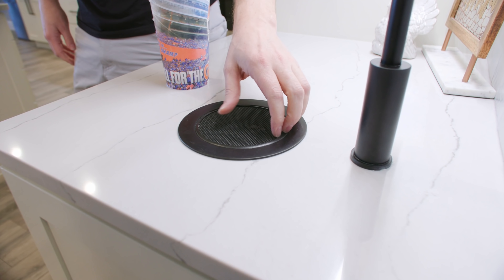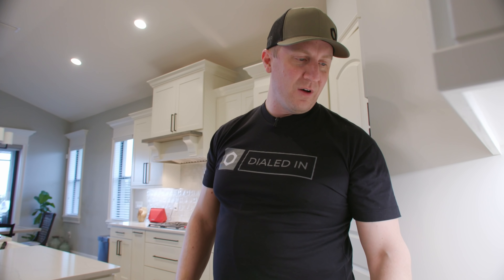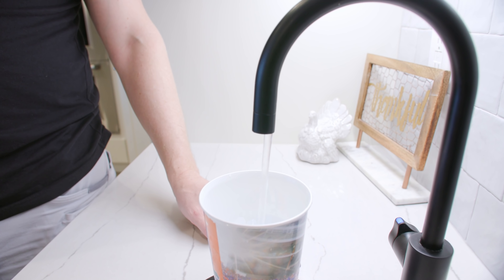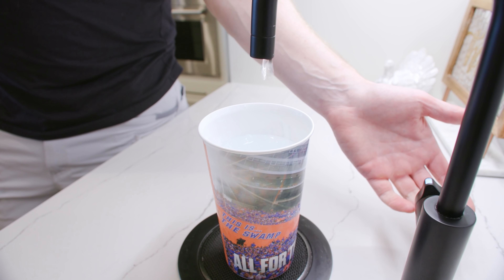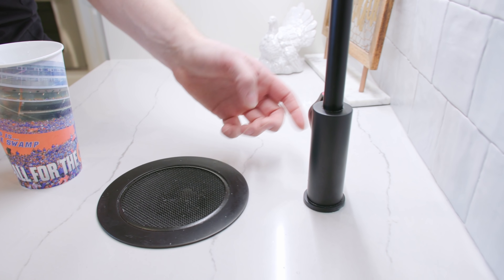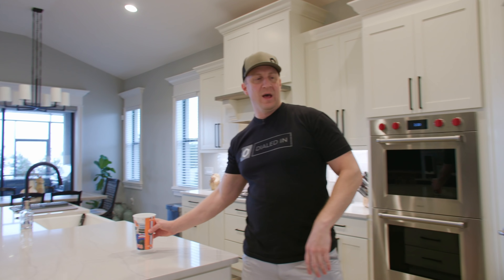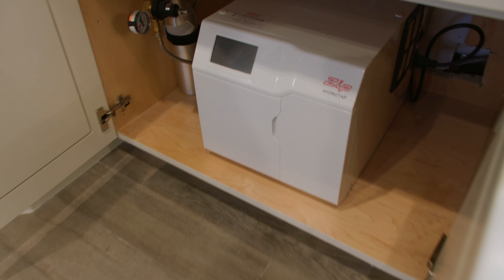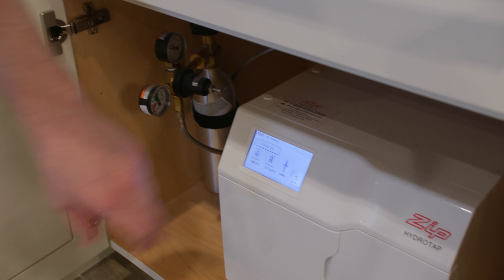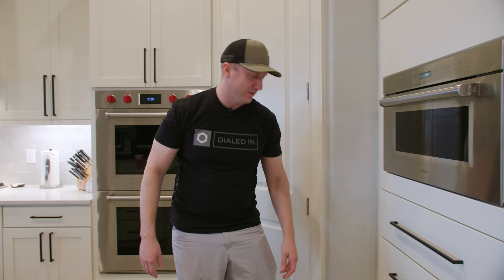This is a Zip HydroTap. I don't know that I'll do this again — it's already getting beat up. Hit the button for cold filtered water, switch to sparkling, and it also does boiling water — double-tap boiling. We have a whole house filtration system too. I screwed up putting this on the same circuit as the microwave — if I run boiling water and the microwave at the same time it trips the breaker. The Zip system unit is in the cabinet, and the CO2 tank is in there too.